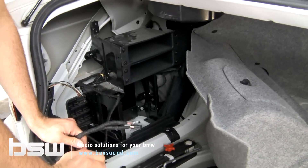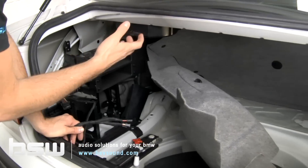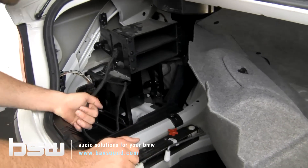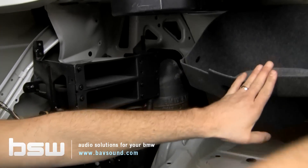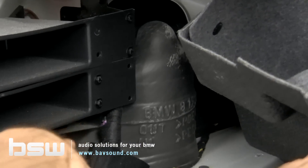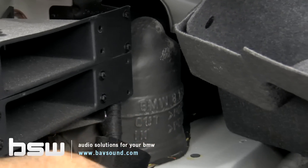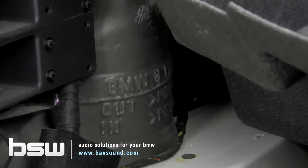These are the cables that need to get up to the front of the car one way or another. Depending on the kit you're installing, the module may live here in the trunk, or you may route a cable all the way to the front of the car and install the module there. There'll be a three to five foot cable from that module to the iPod, iPhone, or droid. There's a little black grommet back there that lets the trunk communicate with the front of the cabin — just a little pass-through — and that's where we're going to route our cables. We're going to pause here and join you back around in the cabin.